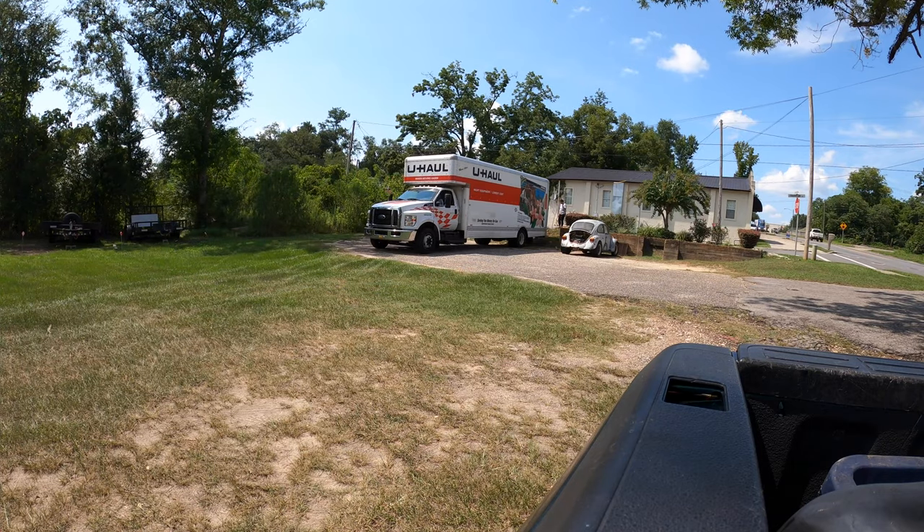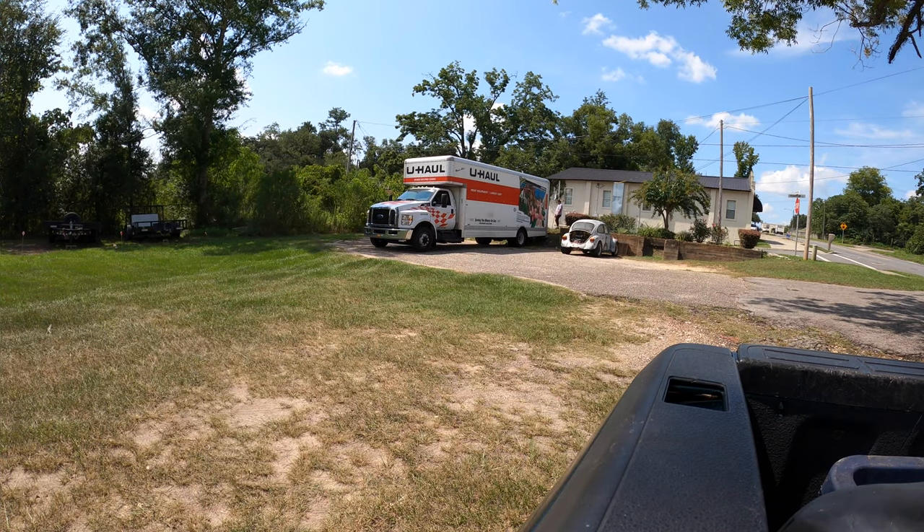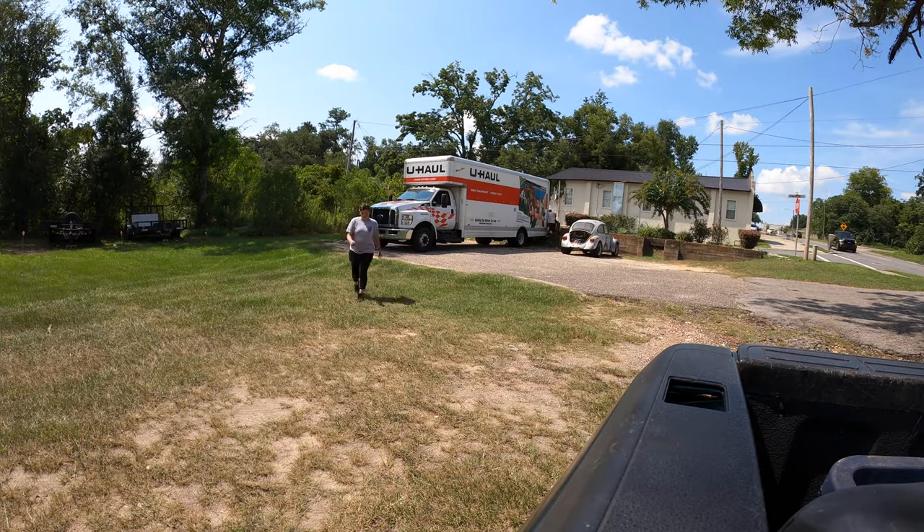I'm going to try something a little bit different here and give you guys a voiceover to explain what's going on in this time-lapse. I'm backing up the truck and Emma is guiding me right now, and when we get over there...